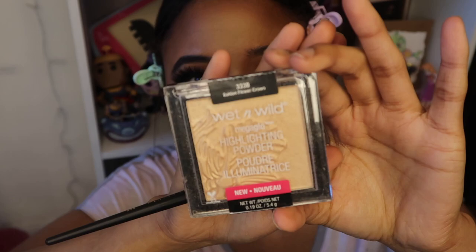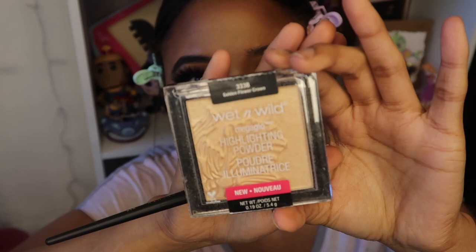I went back in with my foundation brush just to tone it down a bit. For the highlight, I'll be using the Wet n Wild Golden Flower Crown.